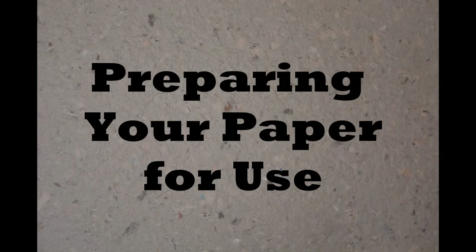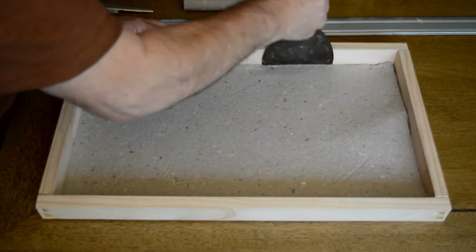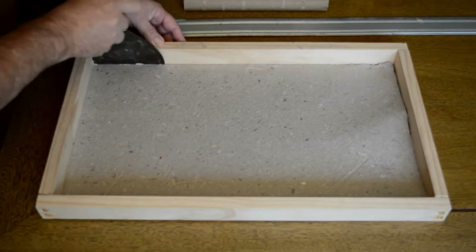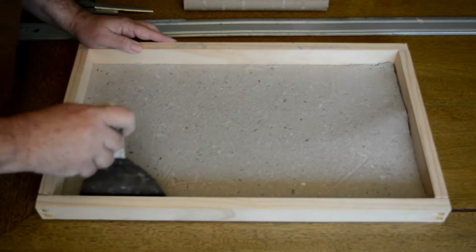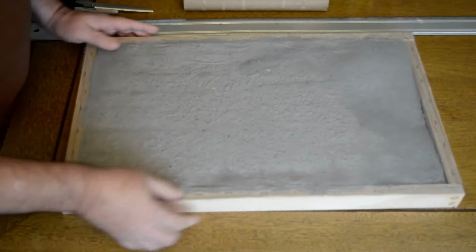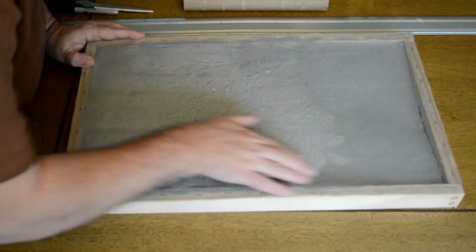So now we've got paper made. It's still in the frame, still on the screen, so let's get it off there. I'm just going to take a wide putty knife and chop it loose from the edge — you don't want to scrape it because that'll cut the screen. I'm just trying to break it loose so it's not stuck to that edge. Flip the frame over and you can see it's already starting to come loose. I'll take my fingers and loosen it up from the screen as much as I can, all the way around.